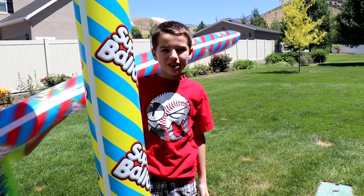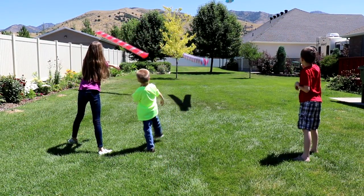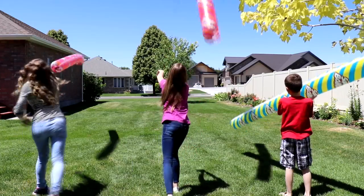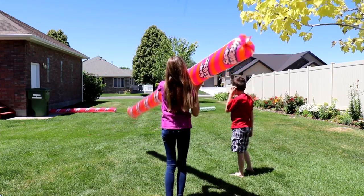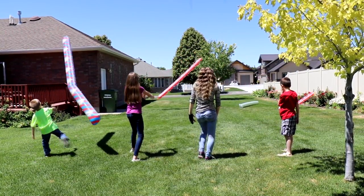Let's see how far we can throw these. One, two, three, throw! Oh man! Oh look at mine — mine just came back to me. Can't throw! Wow, look at mine!